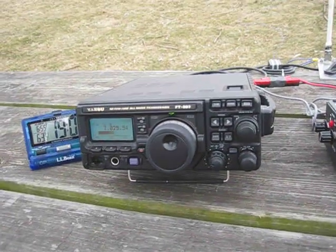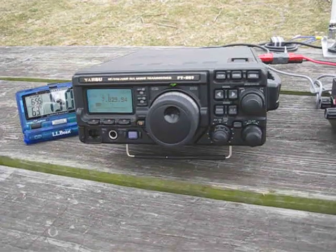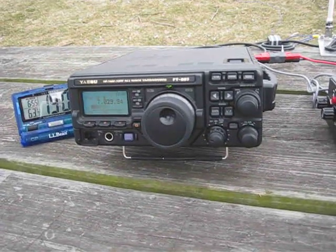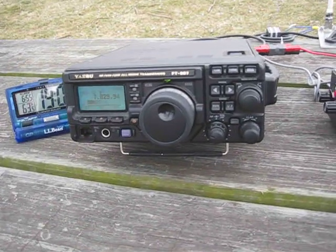Hello, this is Barry, Kilowatt United 3 X-Ray. We're set up with another radio today in Franco Park. Today's the Yaesu FT897D with the 500 Hertz CW filter, and right now it's set at 50 watts.